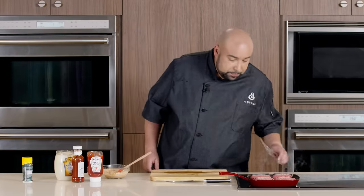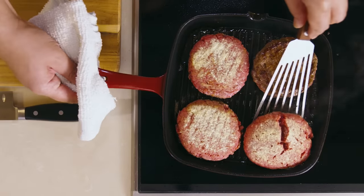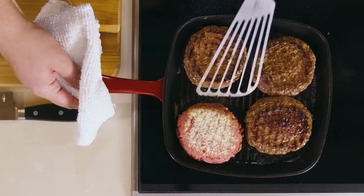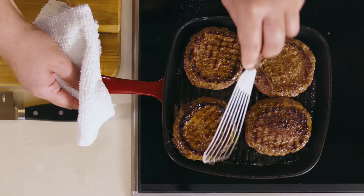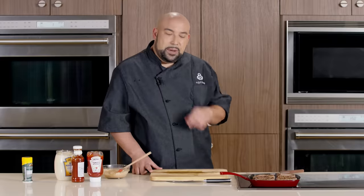Our burgers are smelling fantastic. Now they're ready to be flipped — carefully flip. We want to make sure we cook our burgers all the way through; 160 degrees is what we're looking for. I'm going to go get some buns and I'll see you in a minute.